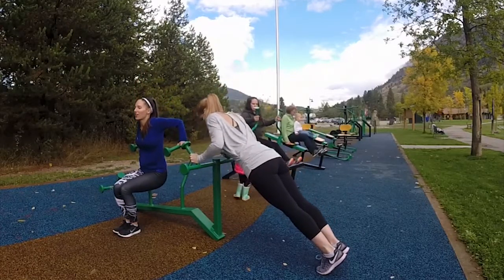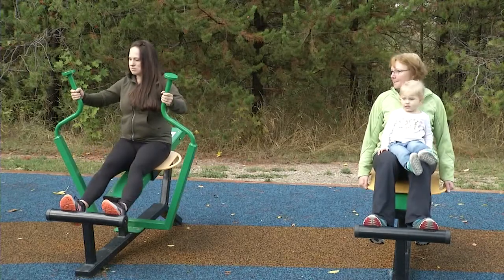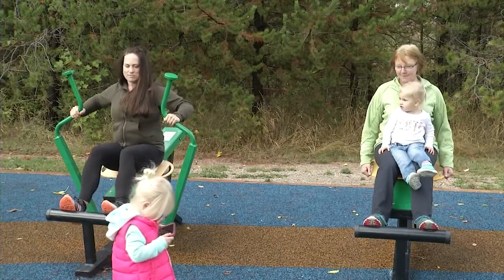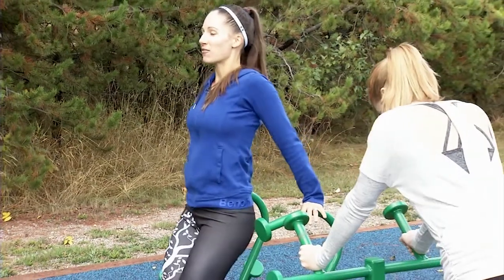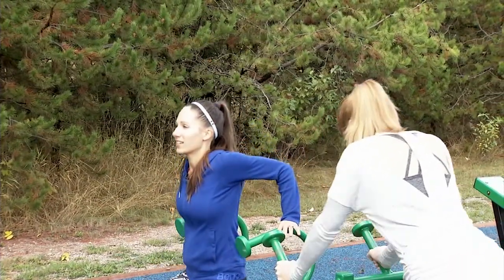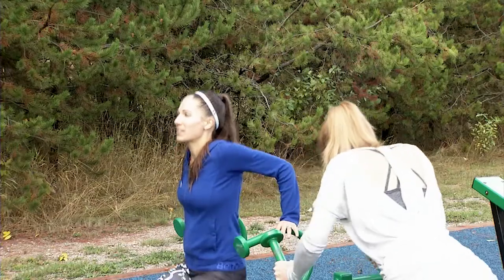Enjoying the fresh air on your workout. It's always fun to have a friend with you too. Exhale, press. One minute is a long time — tummy's nice and tight, focusing on your form. I think I picked the hardest one to start with. Exhale, press — waiting patiently for that timer.